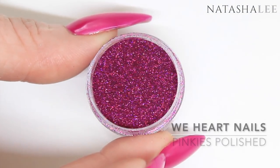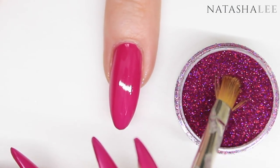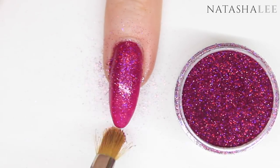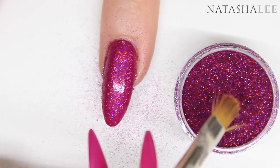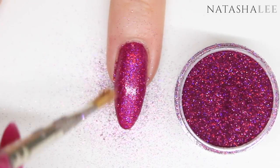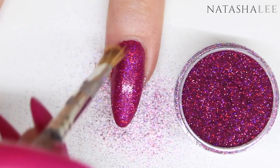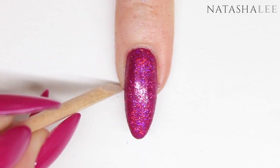Now I'm going to use a glitter from We Heart Nails — there is a review of the holographic ultrafine glitters in the top right corner, and this one is Pinkies Polished. Simply dip a clean dry brush into the glitter and stroke it over the top of the nail in a stroking action to make sure all the glitter flakes go nice and flat to really bring out that holographic effect. Once you've covered all parts of the foil glue with glitter, start to very briskly brush down in the same direction to push all the flakes flat and remove any excess glitter — this will give you a lovely smooth finish.